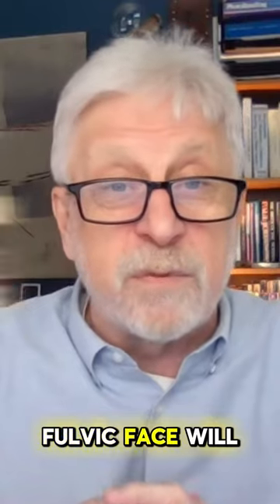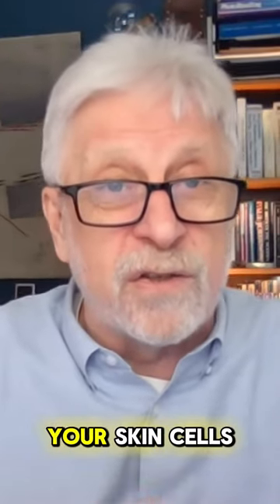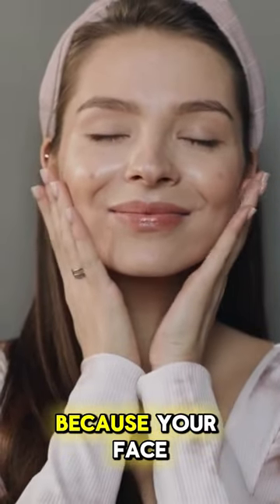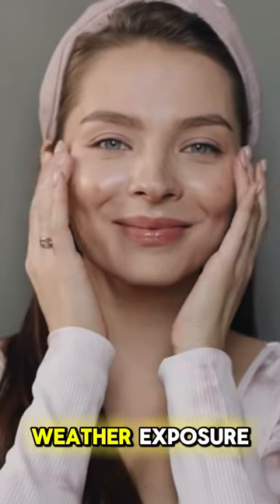Fulvic Face will help to hydrate and revive all your skin cells. You can put it anywhere, but on the face is probably most effective because your face gets the most weather exposure.